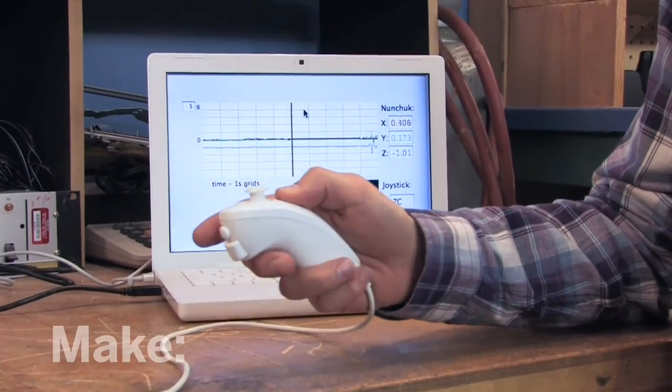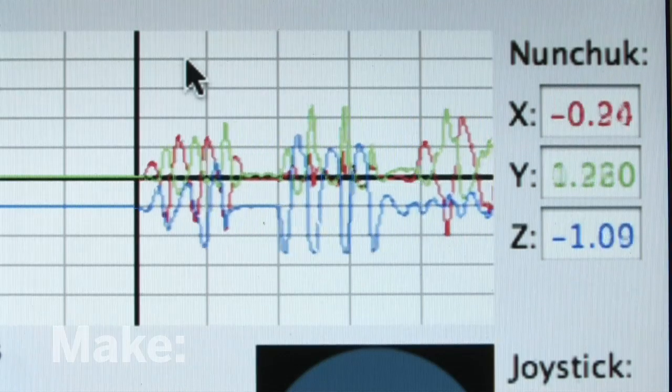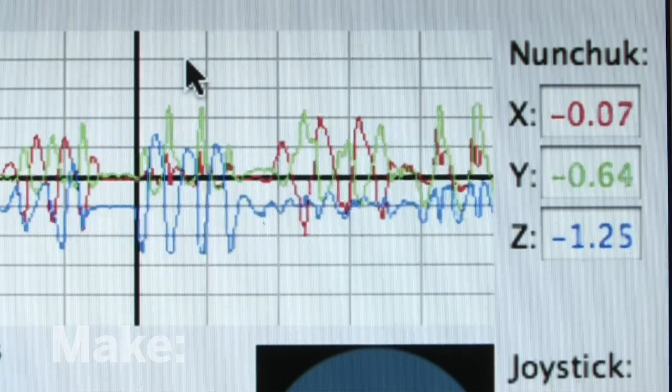Here's an example of some software I downloaded that measures all of the movements in each direction. So why not take this outside and bring it onto a ski slope or a roller coaster and measure the g-forces? Well, that's exactly what we're going to do. Today, we're going to build a personal flight recorder.